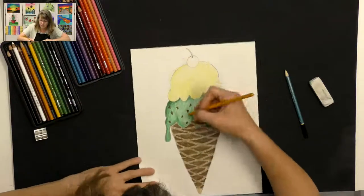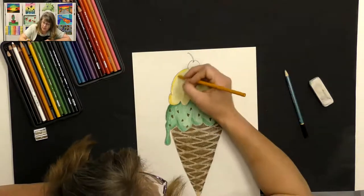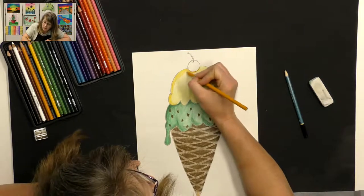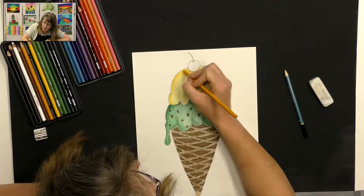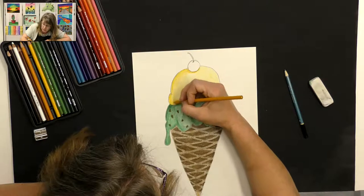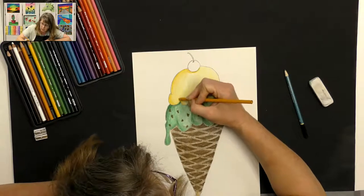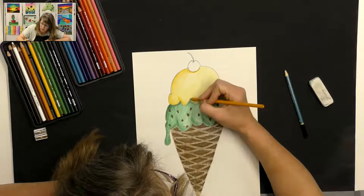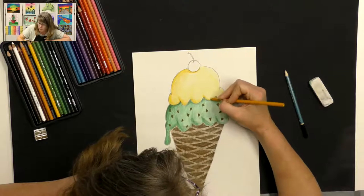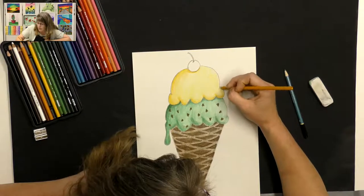I'm going to take a little bit darker yellow and do the same thing I did on the bottom — create some shadows on the opposite side of where the light is hitting, and underneath my cherry where it's sitting on my ice cream, giving it a little bit of shadow. Start out dark along the shadow edge and then slowly get lighter and lighter until it blends into the other yellow — you start out pushing harder and then push lighter and lighter. That takes a little practice, so you can practice on a scrap piece of paper to get a smooth change from dark to light without harsh lines.